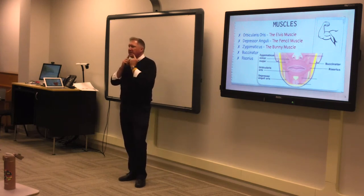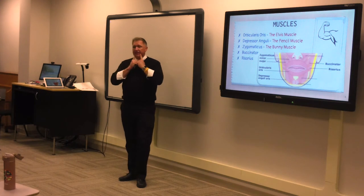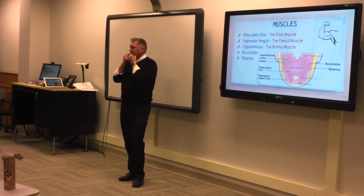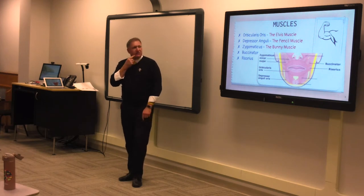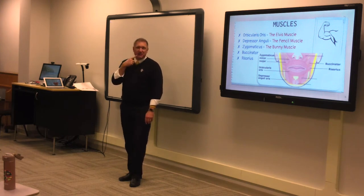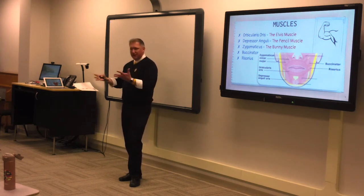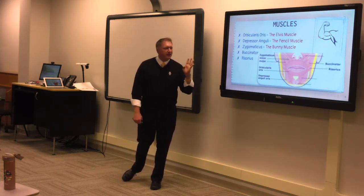If you're a brass or wind player, that depressor anguli muscle will be very developed — about as round as a pencil, it's quite a big muscle. If you're not a wind player, it'll be very flat. Your young students, first-year secondary students — have them poke around there; they don't use it the way a wind player would. Then there's the zygomaticus — I call it the bunny muscle.